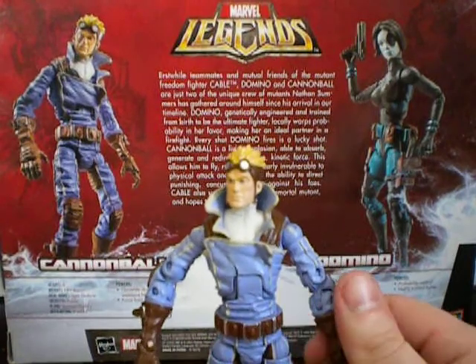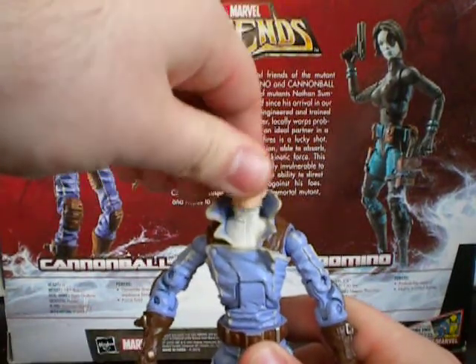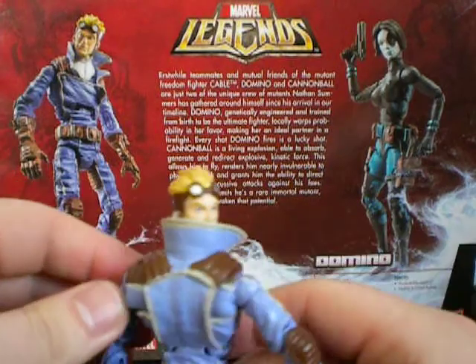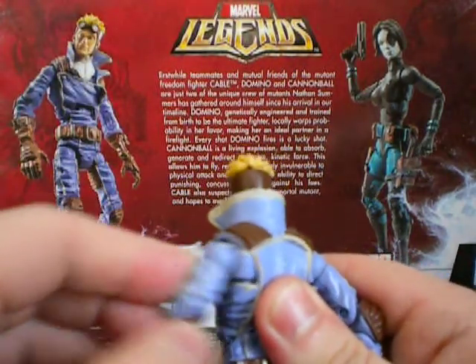Now let's move on to the articulation. He's got the head, so he can go all over the place — up and down, side to side. He's got the shoulder blade joints right there. So again, the shoulder blade joints.